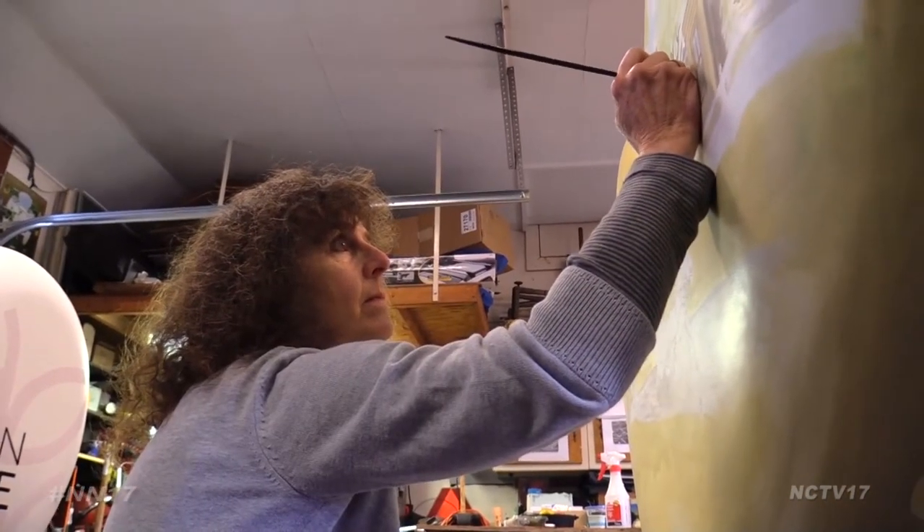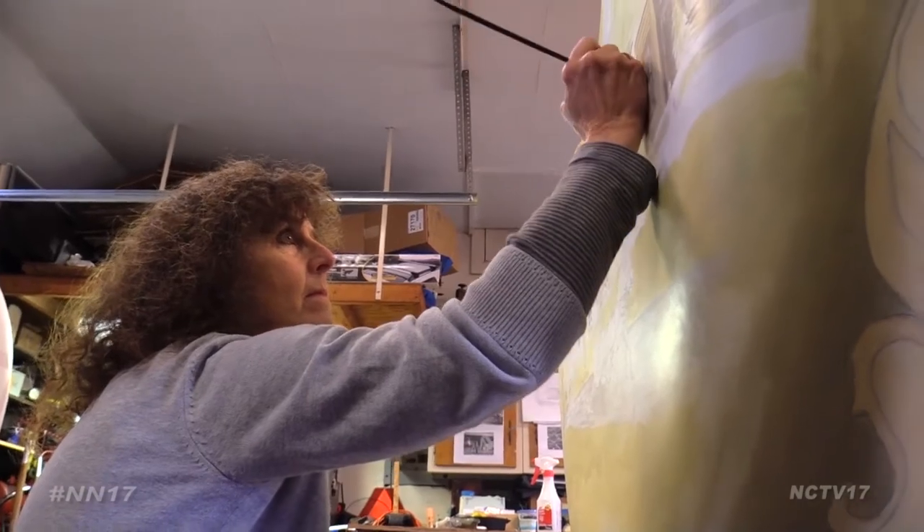Reporting for Naperville News 17, I'm Christine Lena. The heart sculptures will be unveiled on June 9th and will be on display throughout the sidewalks of Downtown Naperville until mid-September.